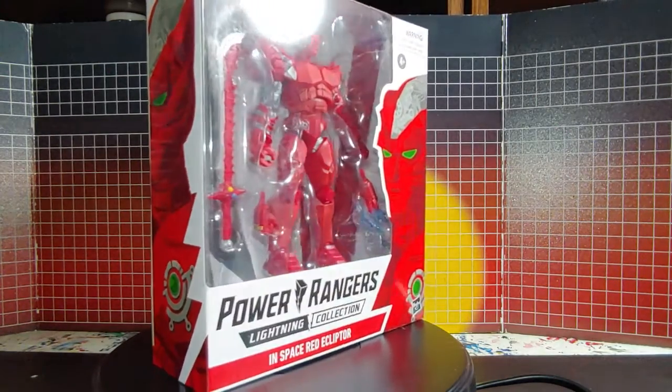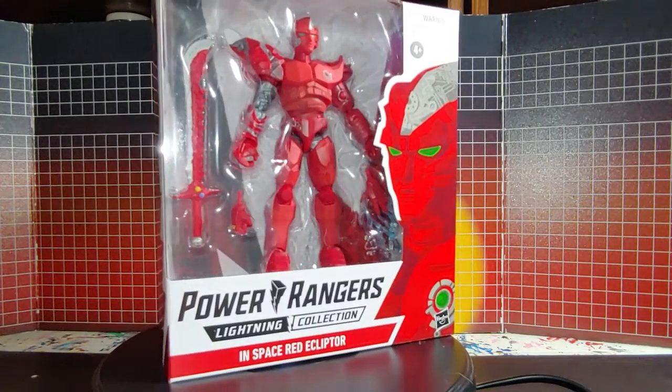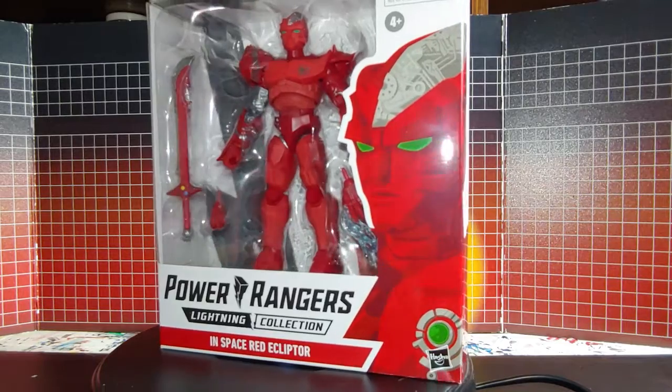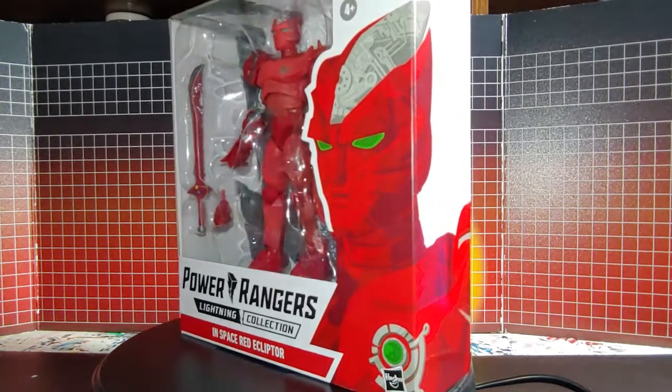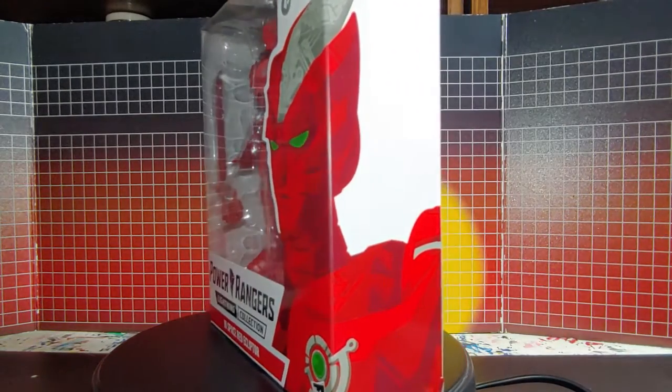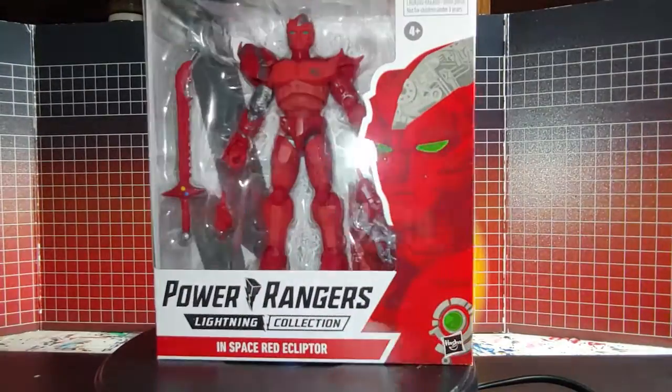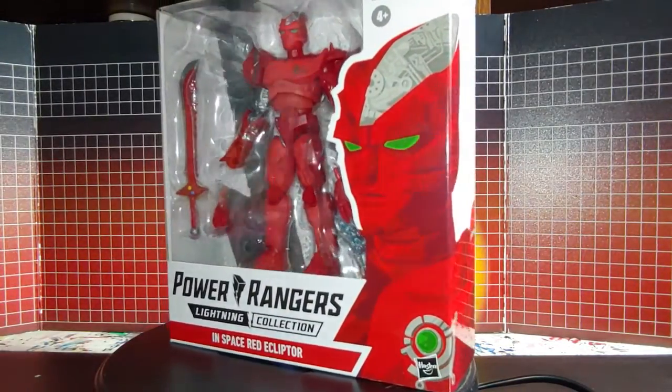Here's Red Ecliptor — it looks really nice, the packaging looks great. Now I'll take it out of the package.